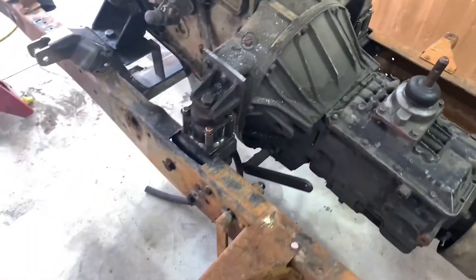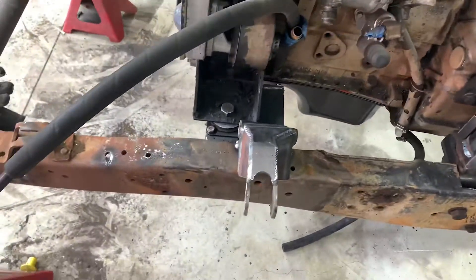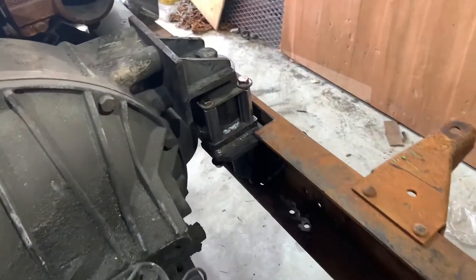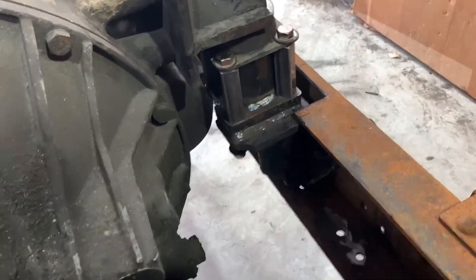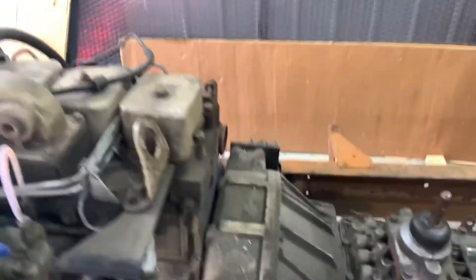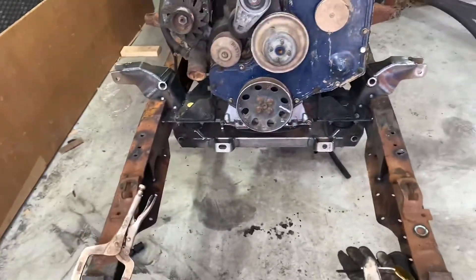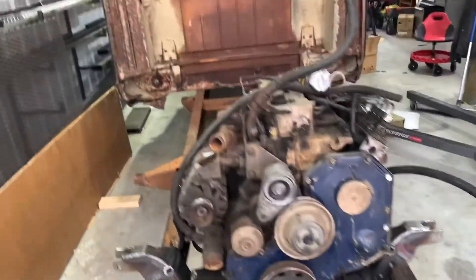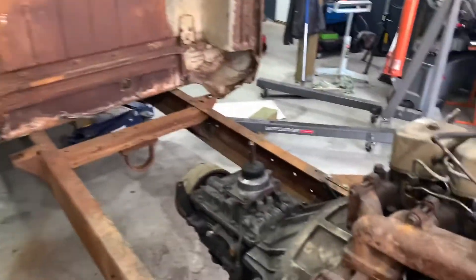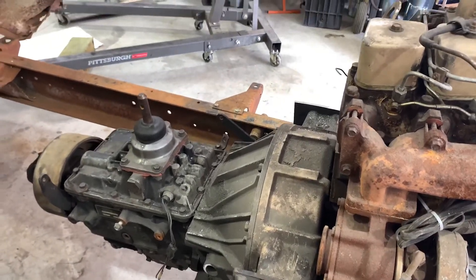We got it in and got the mounts snugged down — we didn't go crazy on everything — but it is in here. I still have a little clearance issue over here that we're going to have to modify just a hair more, but I did get it in. Now we're going to roll that cab forward. We're going to have to cut the firewall a little bit and modify that transmission hump to clear this, but we're going to give that a shot and see what it takes.